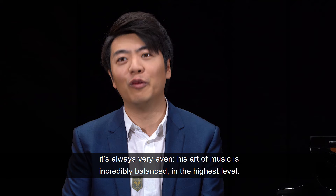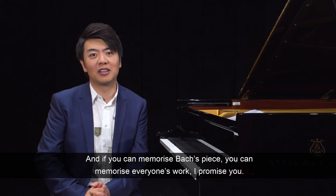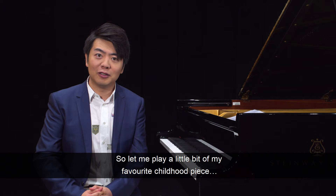His art of music is incredibly balanced at the highest level. And if you can memorize Bach's piece, you can memorize everyone's work, I promise you. So let me play a little bit of my favorite childhood piece.